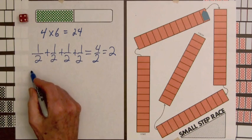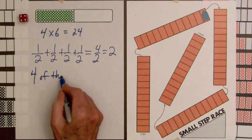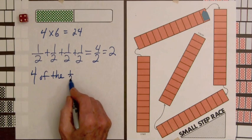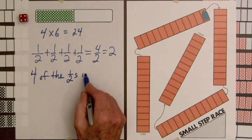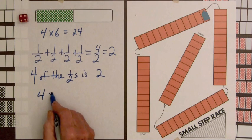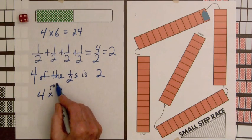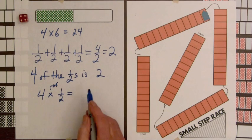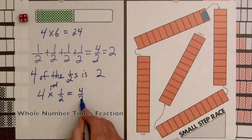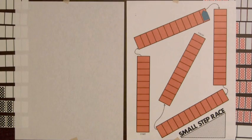Or we could write four of the one-halves is two. Or we can write four times one-half — times meaning of — four times one-half equals four over two. And that improper fraction is two.